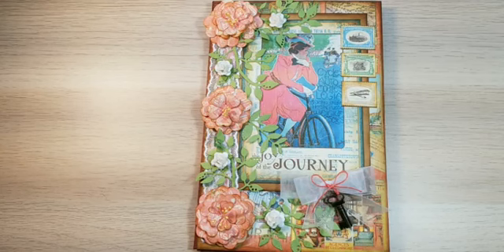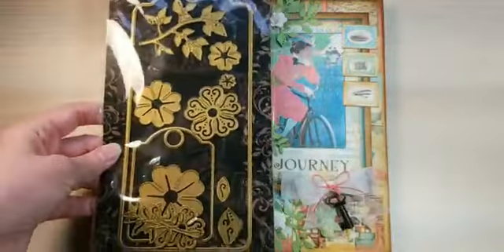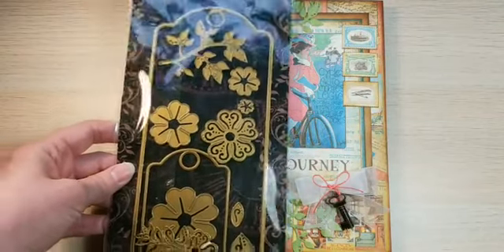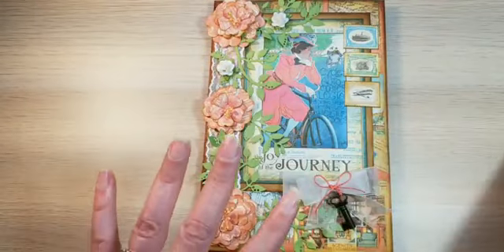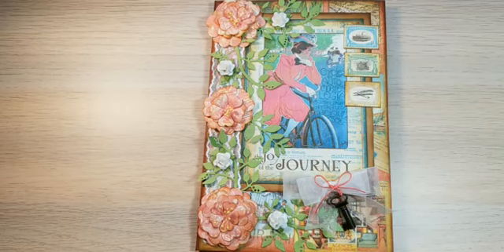This journal was created using not only the Graphic 45 papers but also their die set — the large tag and ATC die set with the flowers — and also some envelopes that were just sitting in my craft room unused, especially after the holidays. So I decided to make this junk journal using those unused envelopes and the beautiful papers.